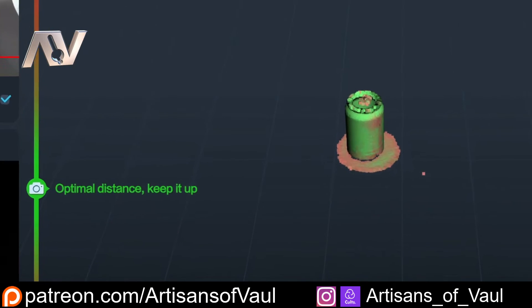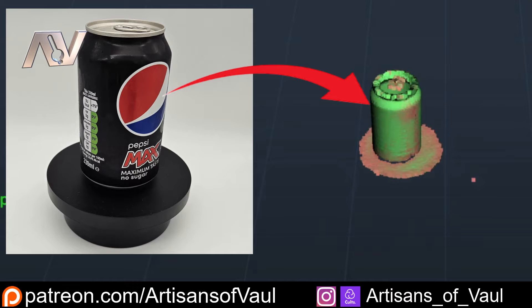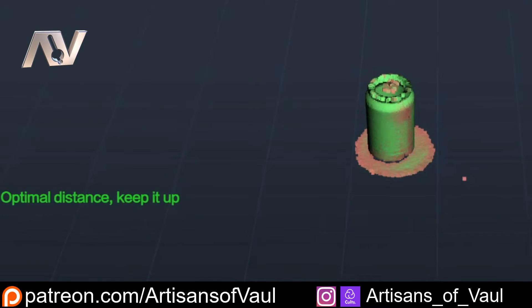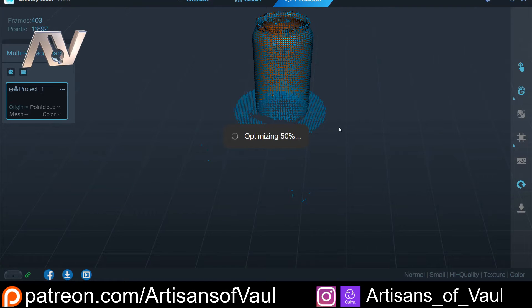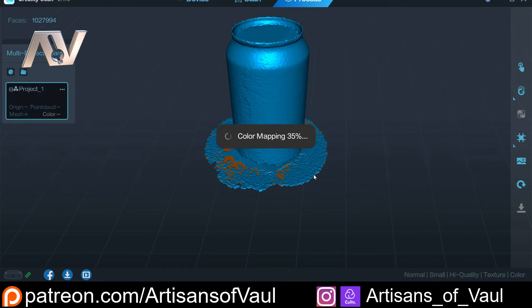Another feature that just makes life easier is that when you look at the scan, it shows you what is scanned well and what the software is having a harder time interpreting. For example, when using the texture setting, it's got the can pretty much all in green, meaning it's scanned it and knows where everything is. Whereas the turntable, which is all black with no texture, is in orange, showing the 3D scanner thinks it's scanned it but might not know as perfectly where everything's meant to be. So if you're using the geometry scanning function and this had some actual geometry to it, you could go back over that area and it's going to improve your scan — something that makes it really easy to use even if you've never used a 3D scanner before.